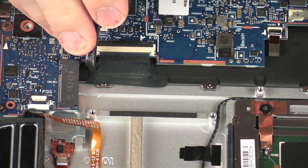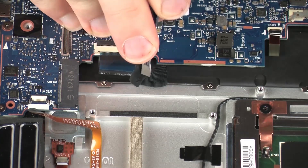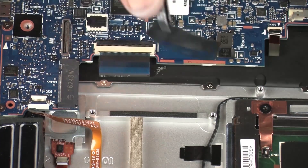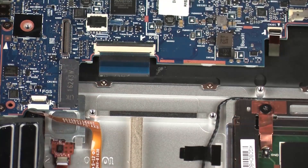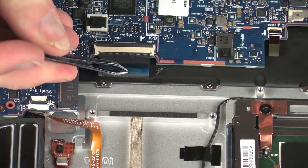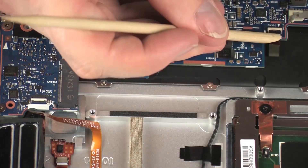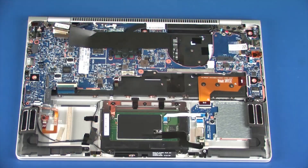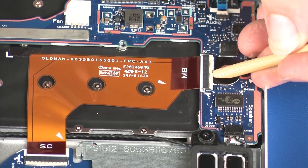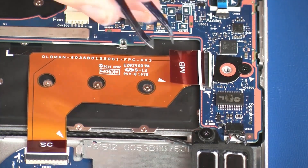Remove the retention tape that secures the keyboard ribbon cable to the top cover. Using minimal force, lift the locking bar up on the keyboard ZIF connector and disconnect the keyboard ribbon cable from the system board. Using minimal force, lift the locking bar up on the keyboard backlight ZIF connector and disconnect the keyboard backlight ribbon cable from the system board. Using minimal force, lift the locking bar up on the smart card reader board ZIF connector and disconnect the smart card reader board ribbon cable from the system board.